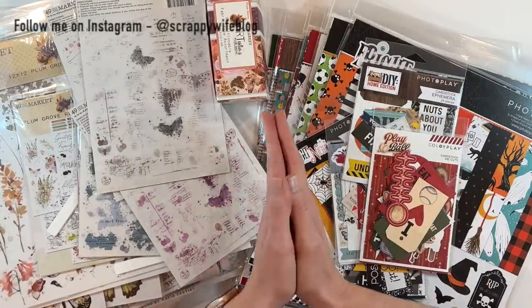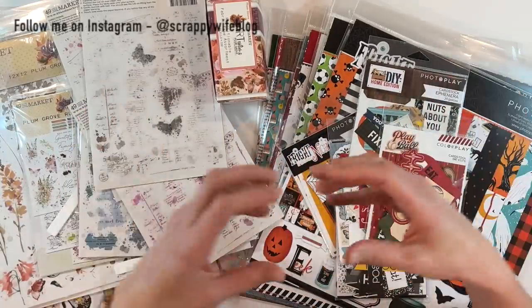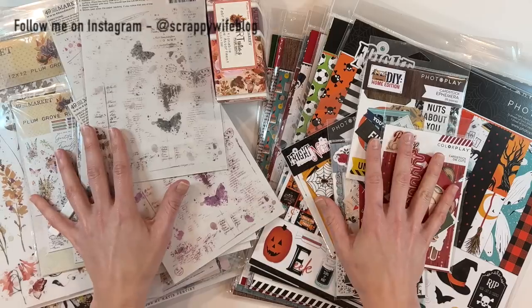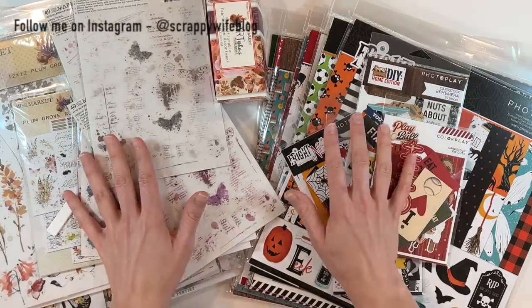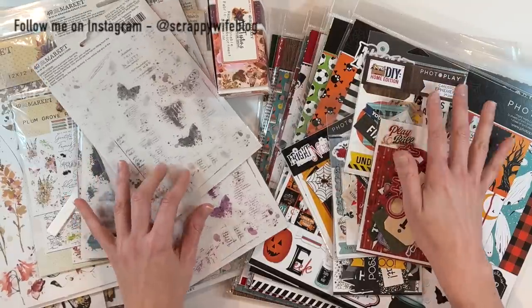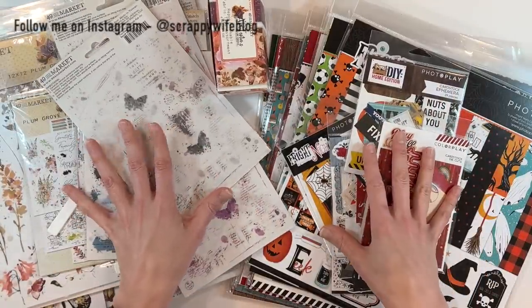I recently went to the Stamp and Scrapbook Expo at the Dulles Expo Center around the end of April, and I'm so excited to share some more of the goodies that I brought home. There's just something about shopping in person, getting to see the products and some small shops that you don't normally get to shop. I do have a part one of this haul and a vlog of going to visit the expo, so make sure to check out both of those on my channel. Otherwise, let's dive into all of these new paper products that I picked up.